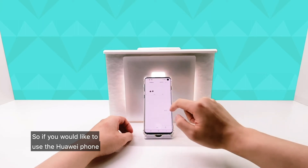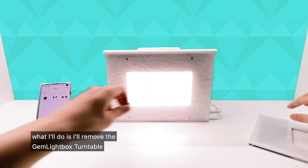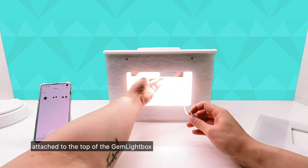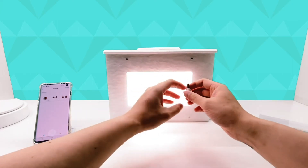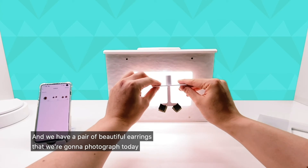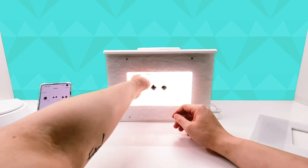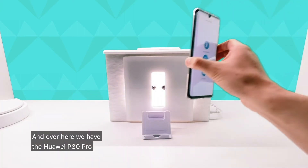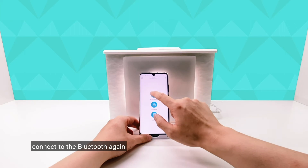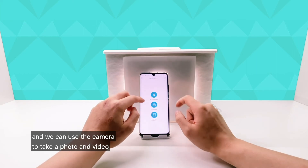If we'd like to use the Huawei phone, I've got a second accessory. I'll remove the Gemlight Box turntable and we have our Gemlight Box aerial attached to the top of the Gemlight Box. We'll plug that in, and we have a pair of beautiful earrings that we're going to photograph today. We'll put them inside the Gemlight Box and attach them to the top using the aerial accessory. We'll close the front cover. To use the Huawei P30 Pro, connect to the Bluetooth again — open up the Bluetooth, tap on the aerial, and now we're connected and ready to use the camera.